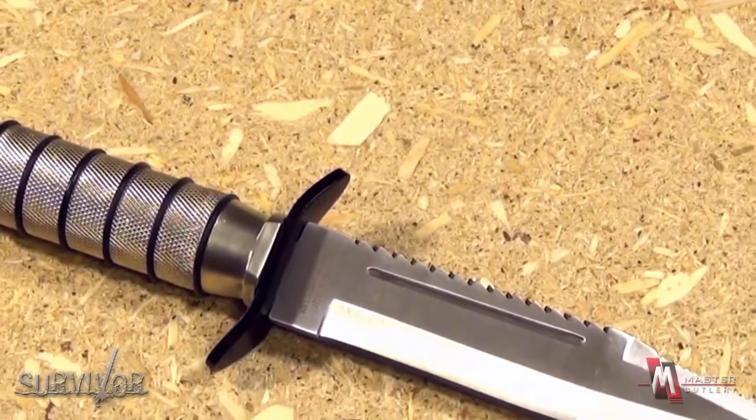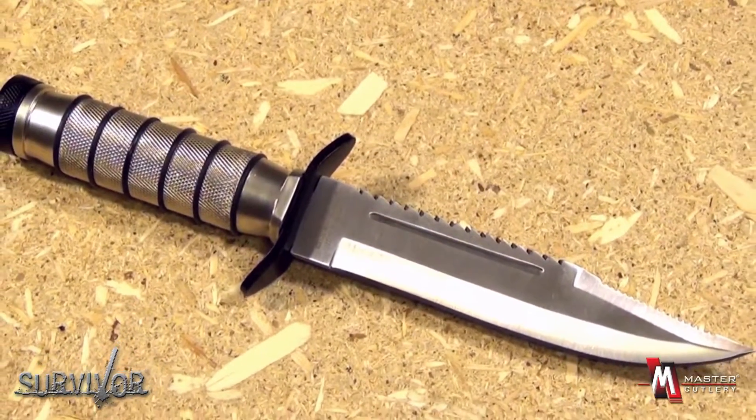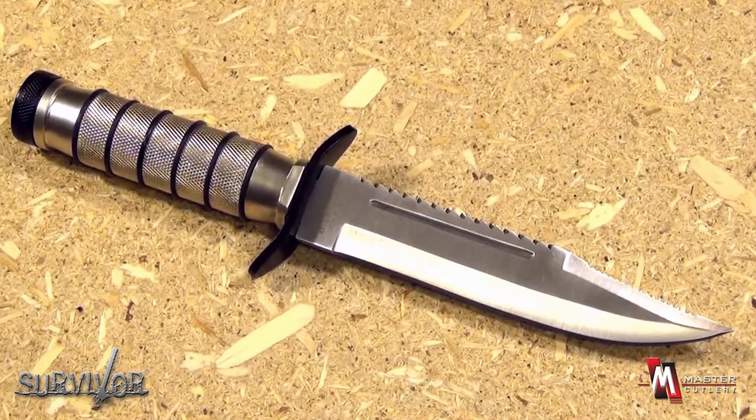This blade is item number HK695, part of the Survivor Series from Master Cutlery. The blade length is 5 inches, the handle length 4½ inches, for an overall length of 9½ inches.